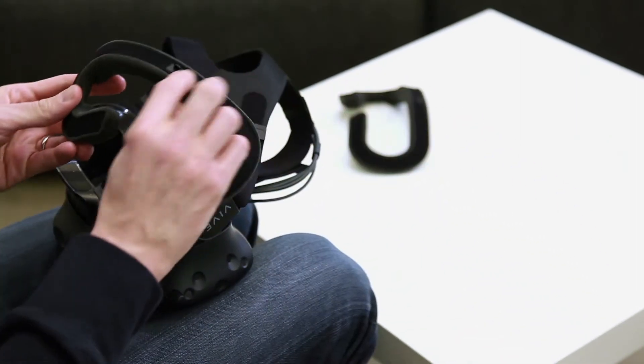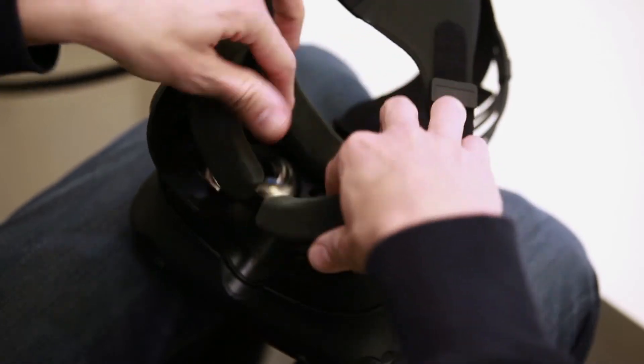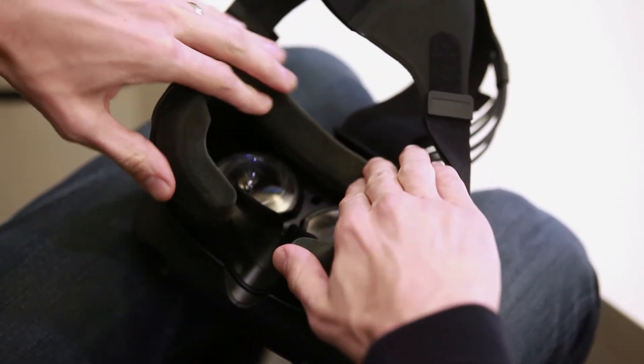Attach the cleaned or narrow face cushion by lining up the tooth on the face cushion to the hole on the headset. Then press firmly as you trace the face cushion along the adhesive strip.